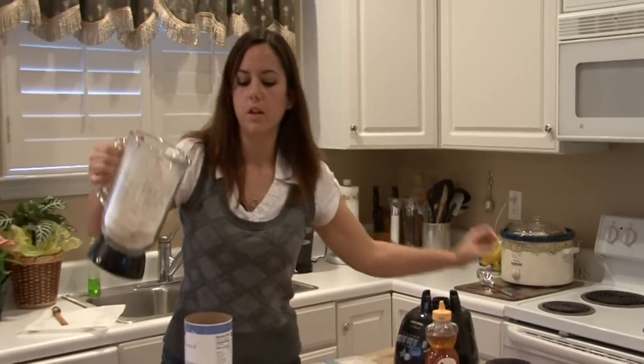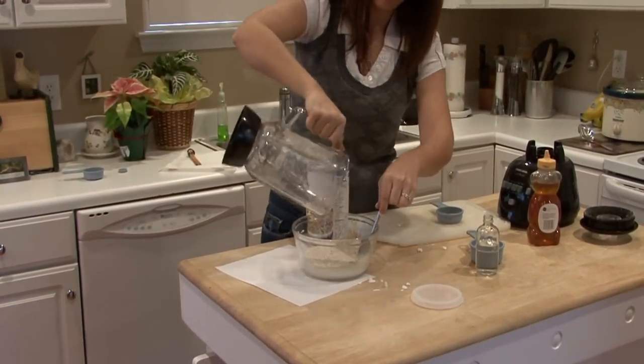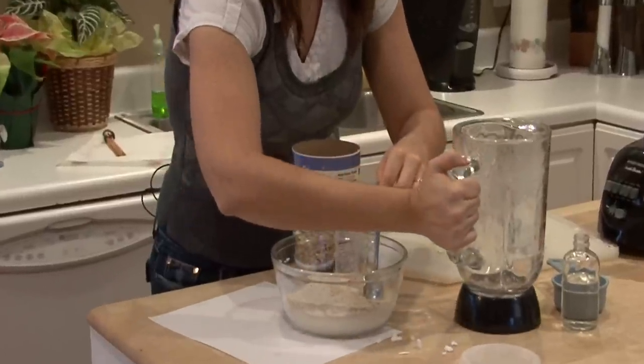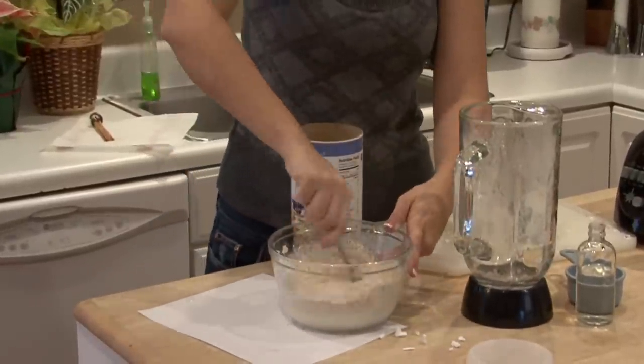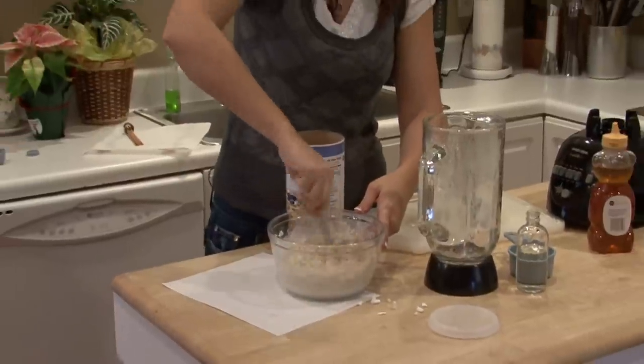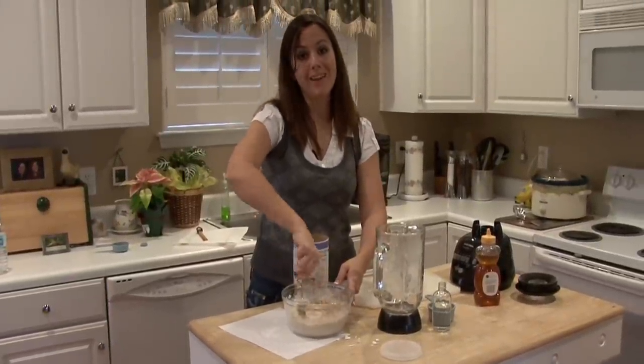Empty that into your mixture and stir it up. You've got homemade bubble bath and it's great for sensitive skin. Again, I am Rachel Yatouzis and this is how you make homemade bubble bath.